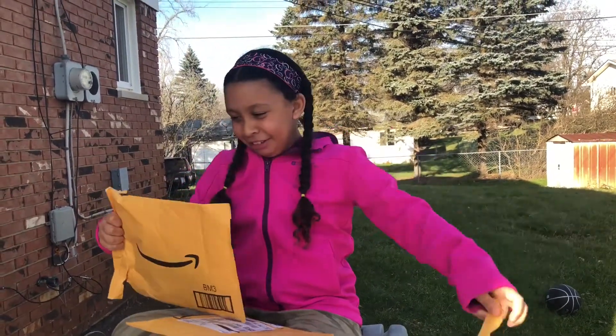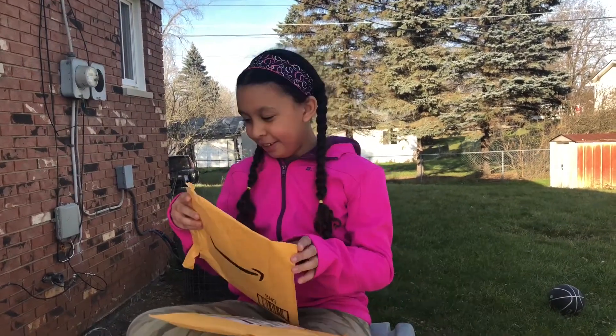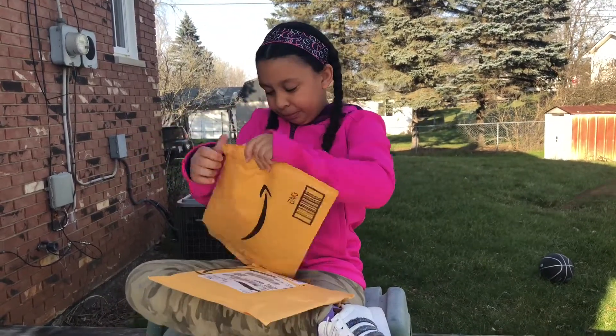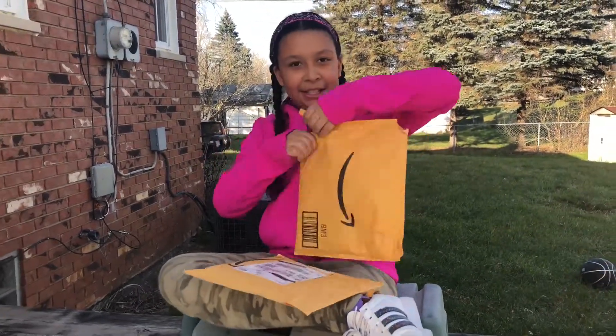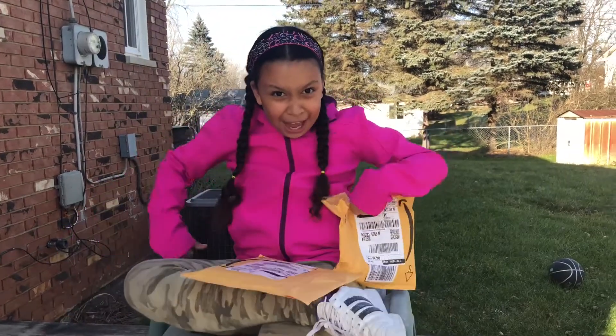I'm a savage. Can I get some adult scissors over here? Success!